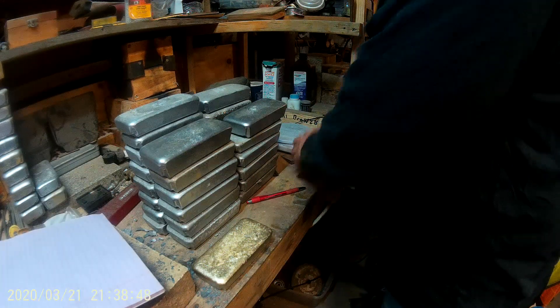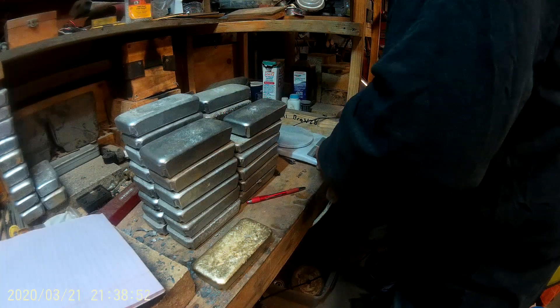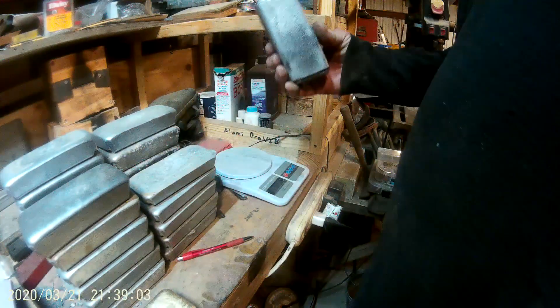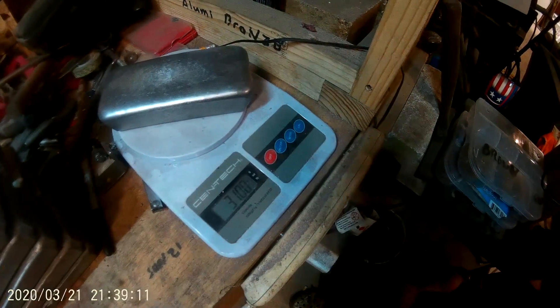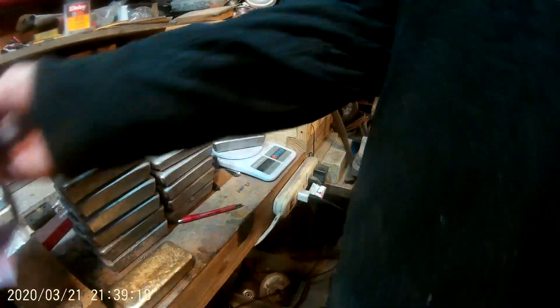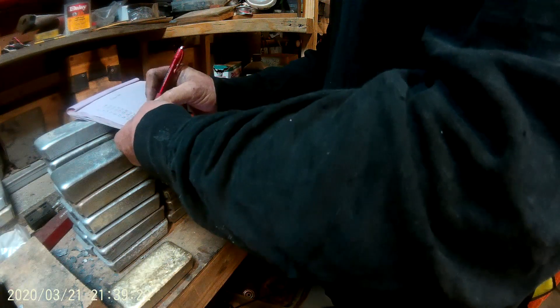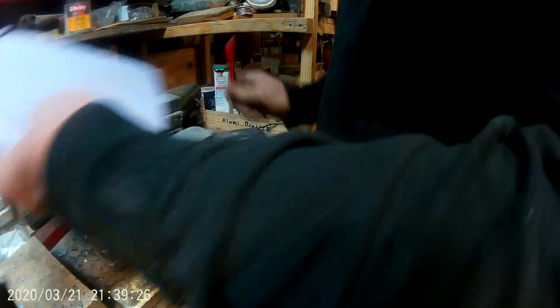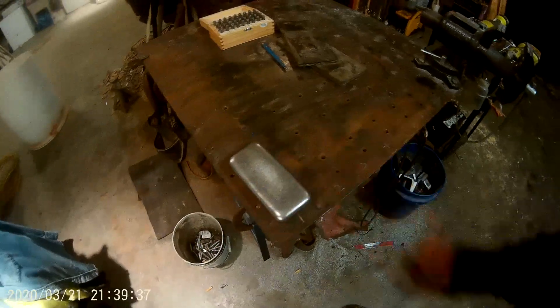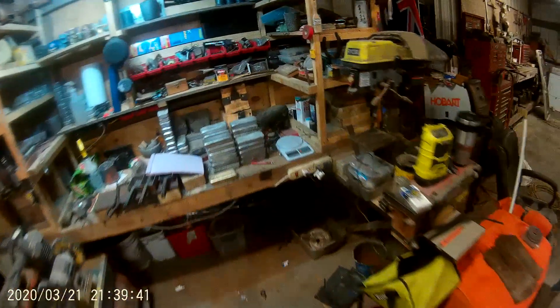This is going to be ingot number 31, and it just so happens to weigh 31 ounces — we're going to call it 30.95. I don't want anybody thinking I'm cheating: 30.95. Now we're going to take this ingot and lay it over here on my table where I have spot 31. I'll go back and get another ingot.